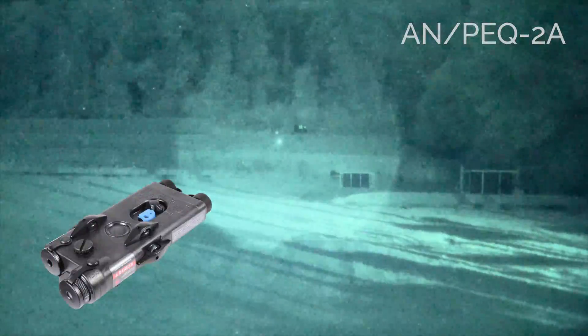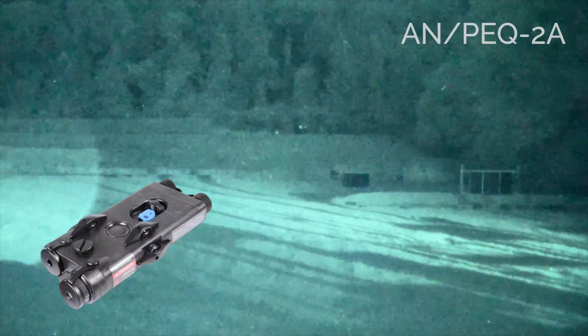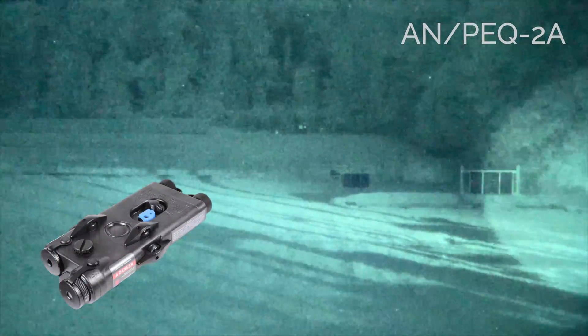This is an older PEC-2 laser device that offers similar focusing abilities to the modern PECs.